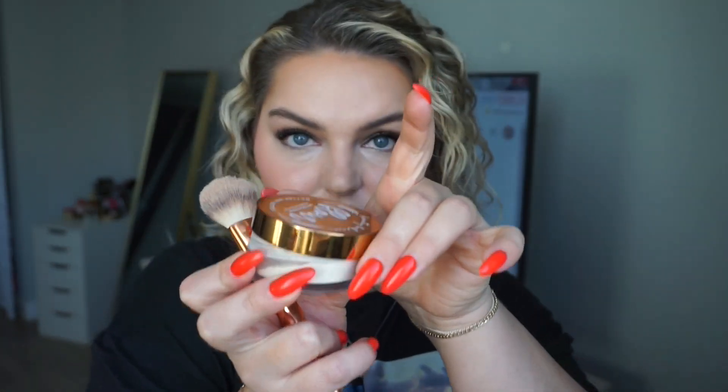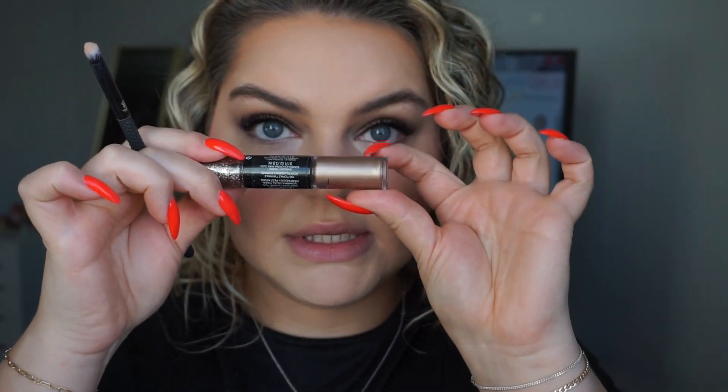I'm really loving the way this is looking. I'm going to use this powder and then finish the eyes — I'm just going to put this color on the bottom and lightly smoke it out.